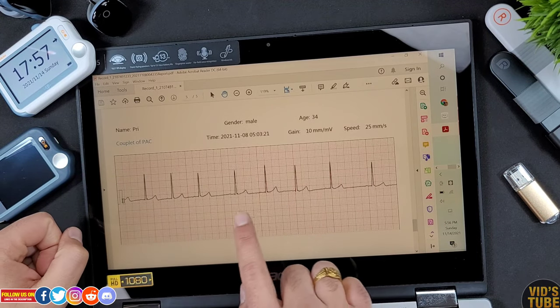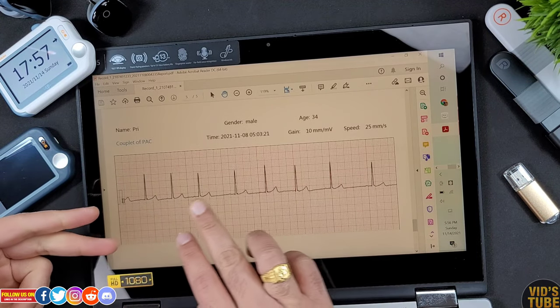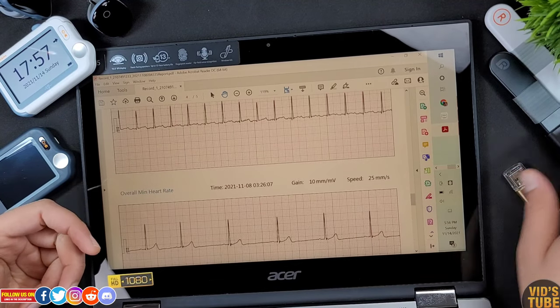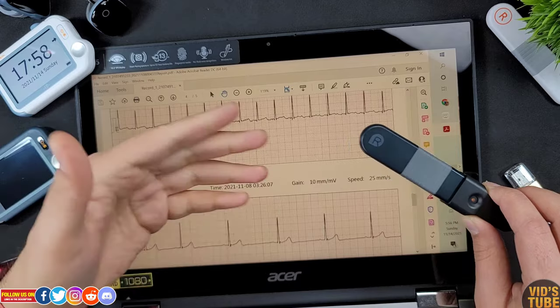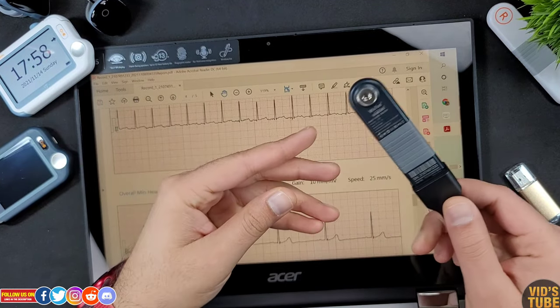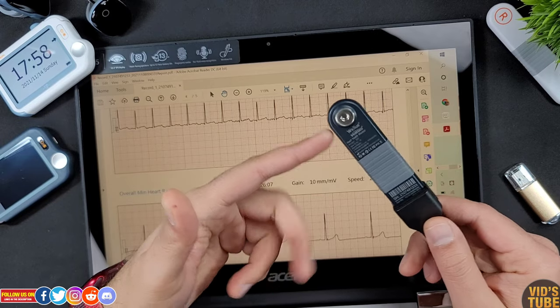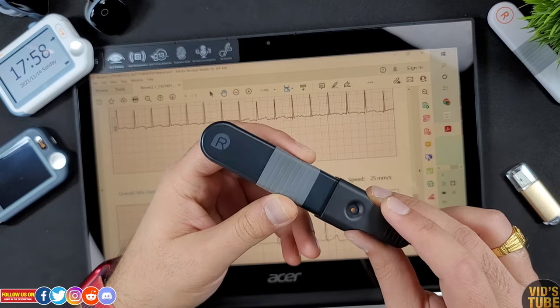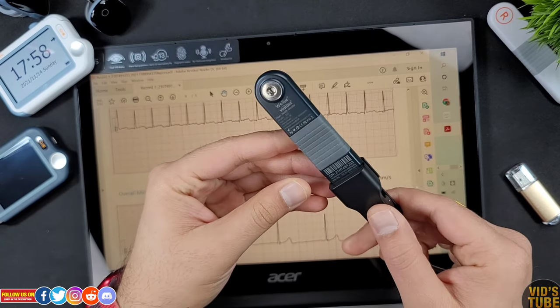Being a registered physiotherapist with knowledge of cardiology, and having put this device to the test, I have seen that for the most part this device does what it is intended for. Certainly it cannot substitute a diagnosis from a medical doctor, and it is not a 12-lead ECG, but it can be an adjunct and a good resource.